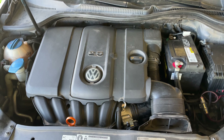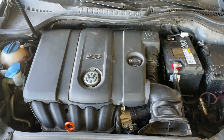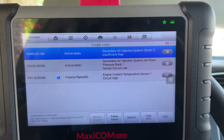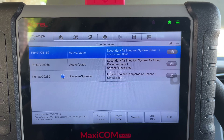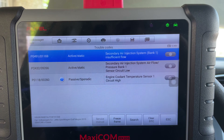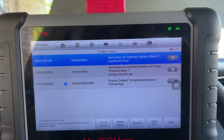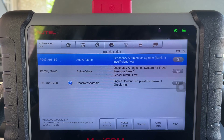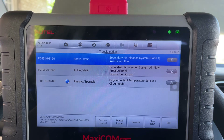This is a 2012 Volkswagen Golf. It's got a secondary air injection insufficient flow code. We're gonna try to diagnose this and see what we find. This is the list of codes I have right now. I'm going to focus on P0491 for secondary air injection system insufficient flow, and P2432 secondary air injection system airflow/pressure bank one sensor circuit low. We'll disregard the engine coolant temperature sensor circuit high for now and focus on the secondary air injection system.